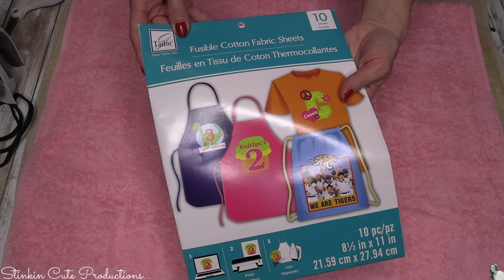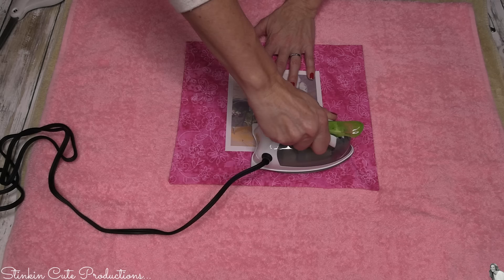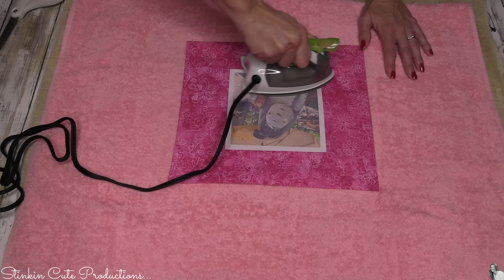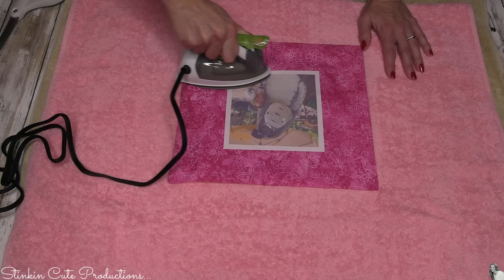I wanted to add a picture to this like I have with all the other bags. To do that, I'm going to use this fusible cotton fabric — these are sheets that you can print on with your inkjet printer. I went ahead and printed on them, cut it out, and just left a bit of a border. After you print it out and cut it to size, you just run your iron over it and it adheres to whatever surface you're applying it to. These fusible fabric sheets can be found at Hobby Lobby, Joann's, or Michael's — they run about $20 for 10 sheets, but you can use a 40 or 50% off coupon, and sometimes with a 60% off coupon I'm only spending about $7 for 10 sheets.